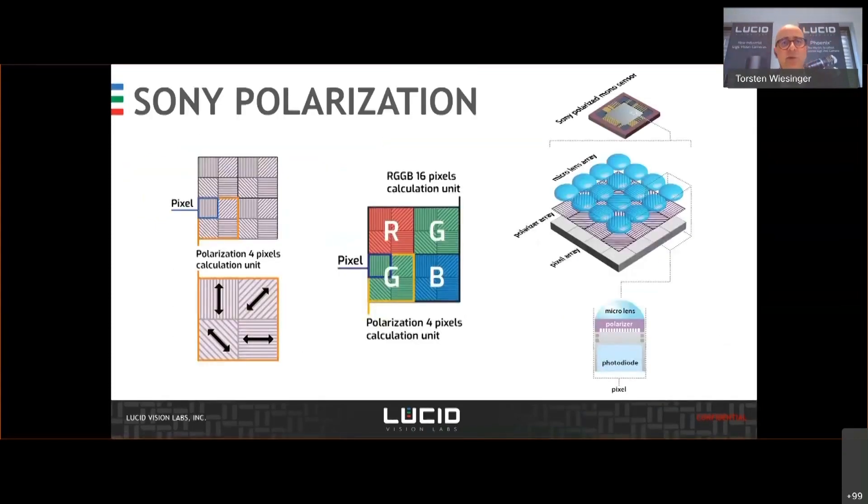I think a lot of people saw this already, but it's important to understand that when Sony came out with the first IMX250MZR sensor and put a real nanowire grid on each pixel directly underneath the microlens array. You see the microlens, and the polarized wire grid is directly built on the photodiode, which has the advantage that you have less crosstalk and get a higher quality of your polarization data. With a mono sensor, for each neighboring pixel, you get a nanowire grid with the direction of 0, 45, 90, and 135 degrees, and 4 pixels are needed to calculate the polarization data.